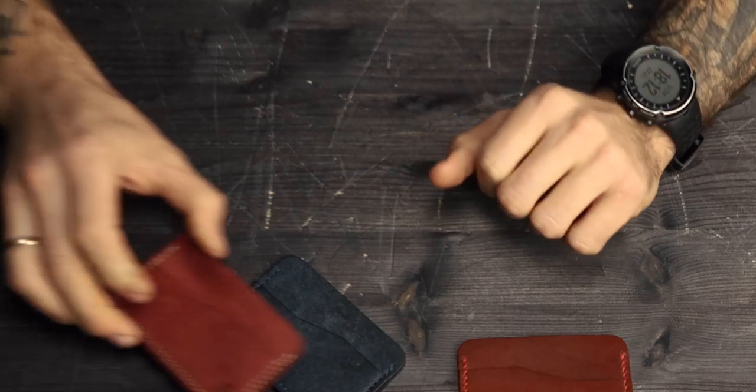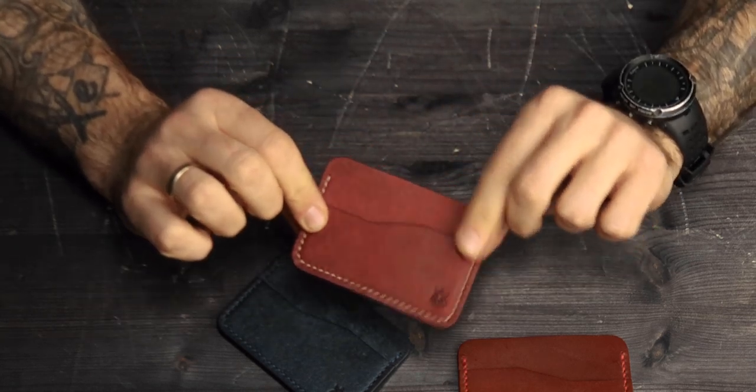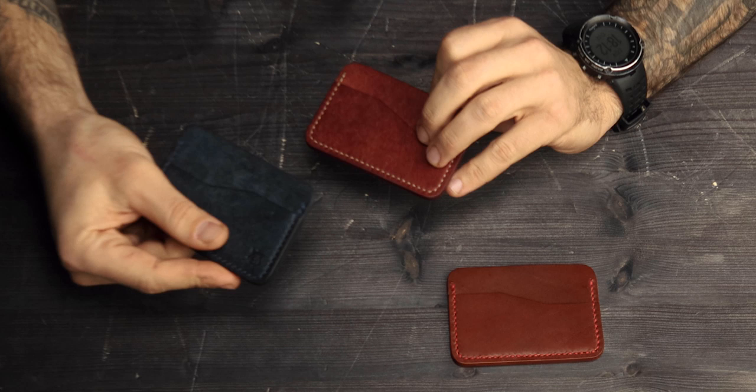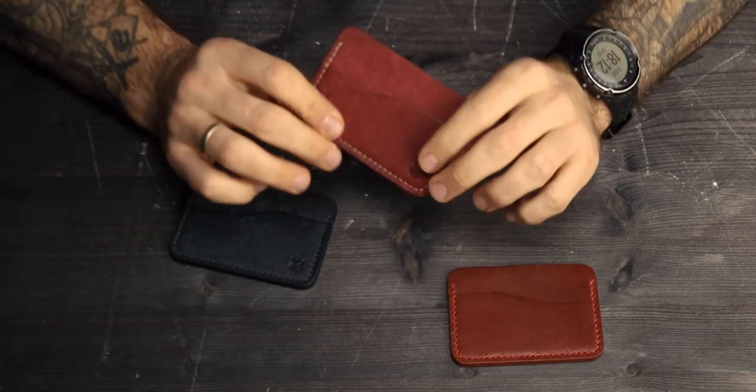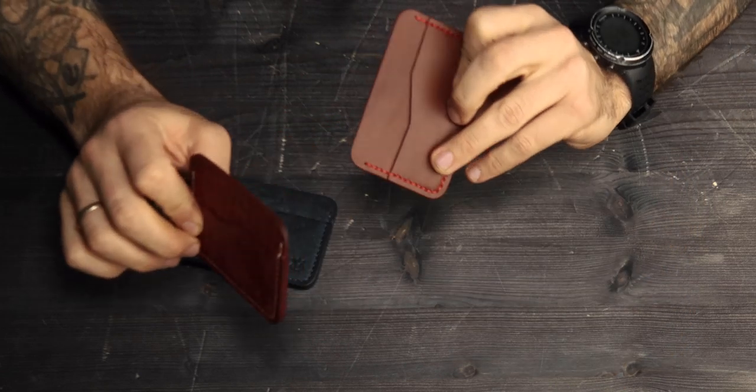These two are made of vegetable tanned Pueblo leather. As you see, Pueblo leather has quite a unique surface — it looks like it's been heavily scratched. Also, Pueblo leather is a little bit softer than buttery leather.